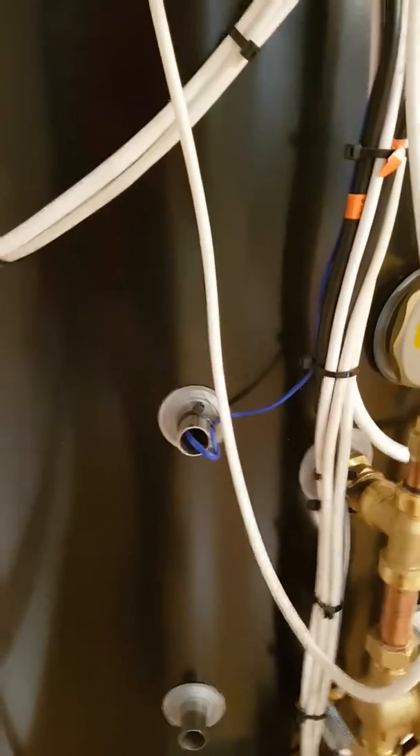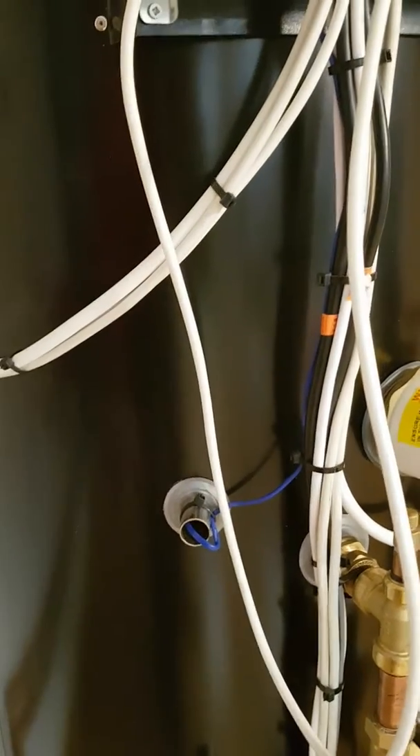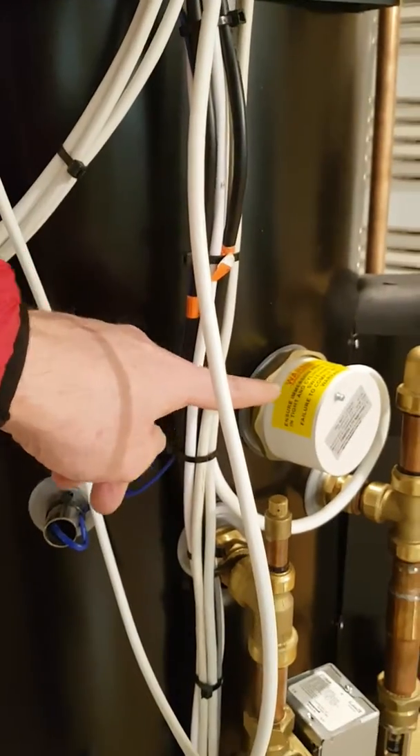One is that in hot water mode the tank temperature sensor — the blue one here — is not pushed in far enough, or it's too low in the cylinder, so being below the immersion heater will cause this.